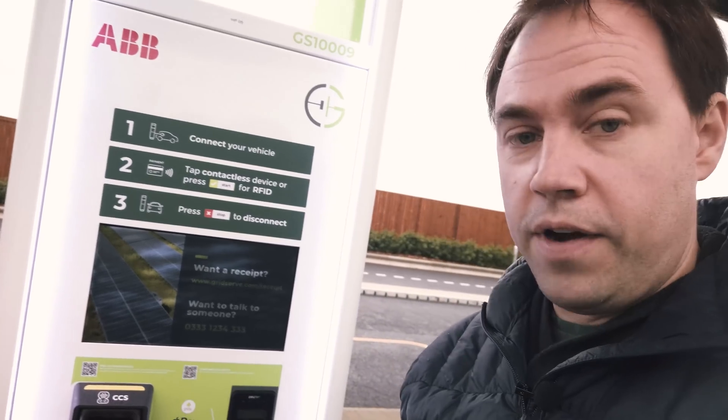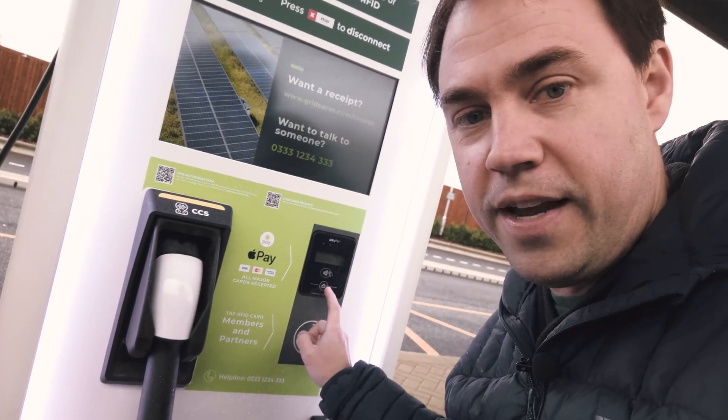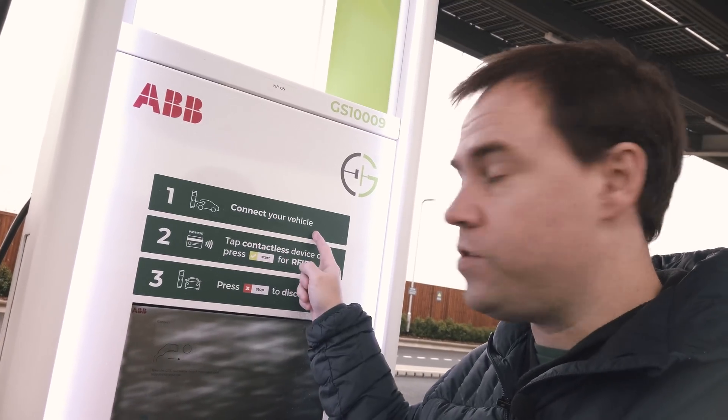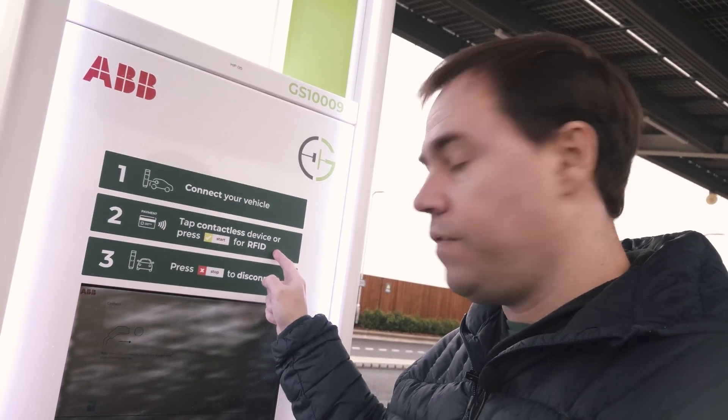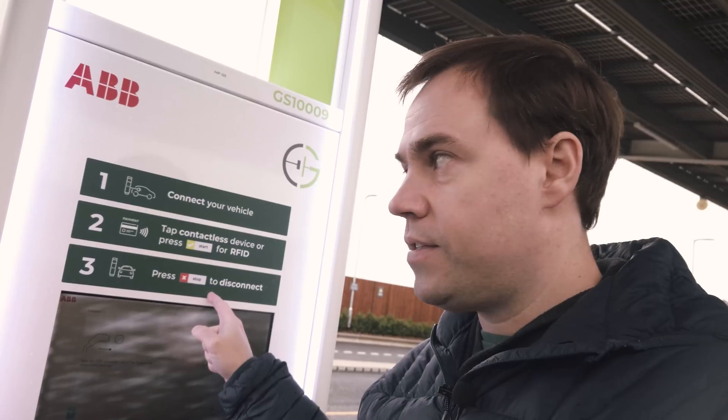Please subscribe and like, and let's see what happens in this charging experiment. We're ready to get started. This is the charging unit — it's brand new and the whole concept is contactless payments, keeping it nice and simple. It tells you in clear steps what you're supposed to do: connect your vehicle, tap contactless device or press the tick button for RFID, and press X to stop and disconnect.